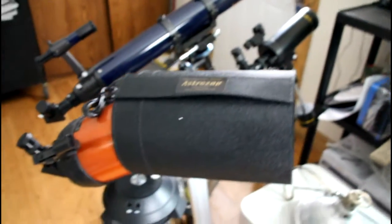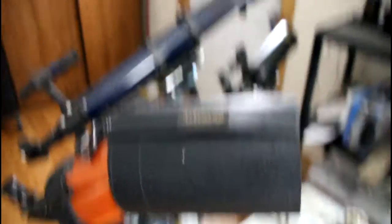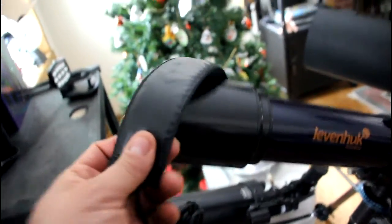I was talking to our friends over at AstraZap and we are in the process of developing a product that can keep dew and frost off your camera all night long. What they do have right now, which is pretty common in the industry, is basically a heater element — like I have right here — and you can see I have it wrapped around the telescope.